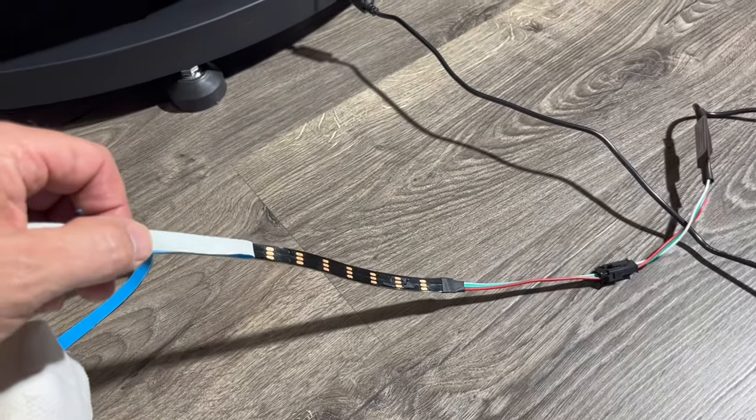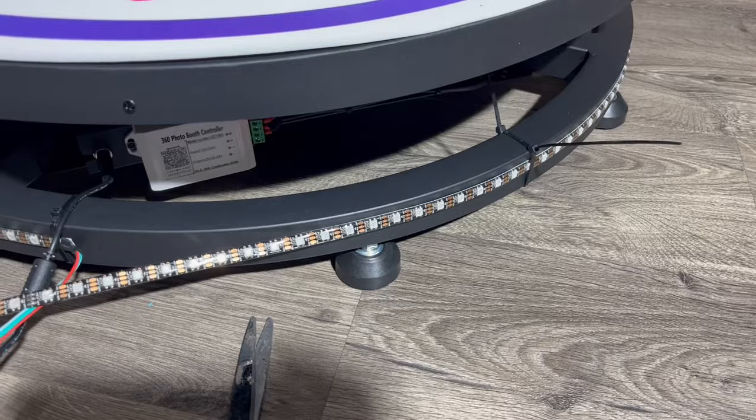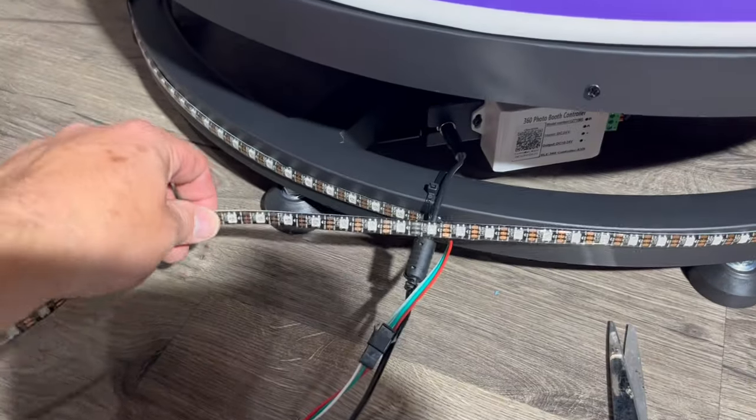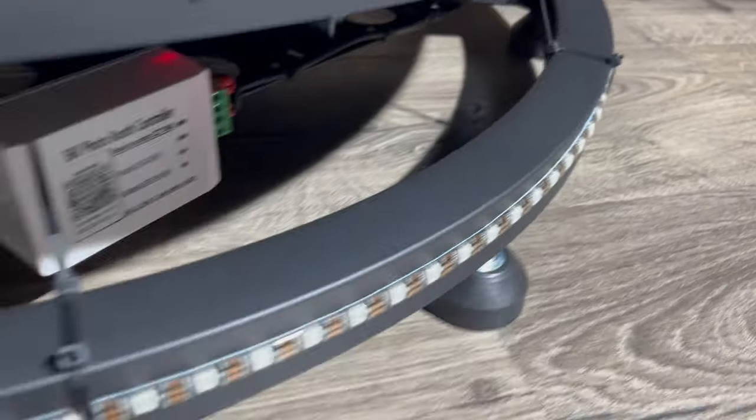Plug your rope light into the USB adapter. Peel off the back. Start sticking on the bottom ring with the cord lined up with this cord. When you get all the way around, you'll have extra, so you just cut on one of these cut lines. I used zip ties to make sure everything was on tight.